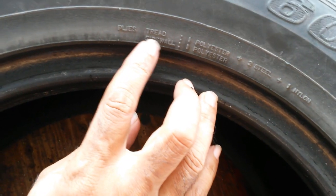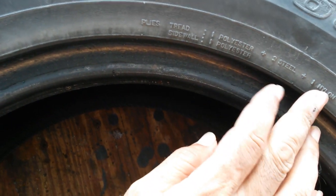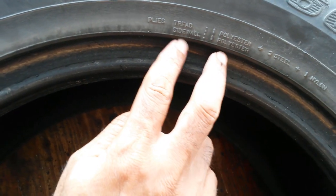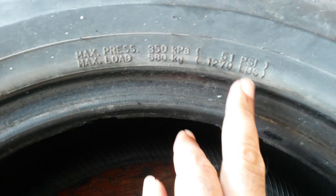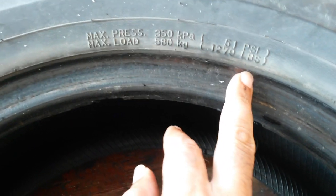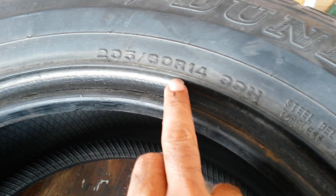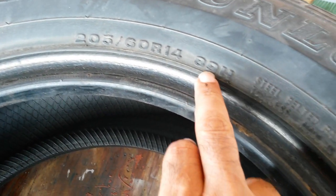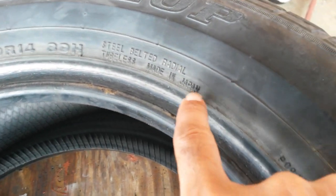More importantly, we have the plies: one polyester, two steel, one nylon in the tread, and one polyester in the sidewall — we're going to take a look into that and see what we get. Maximum pressure is 51 psi, maximum load of 1279 pounds — not too bad. Same information here: 205/60R14, 89 each. It's a steel belted radial, and it says Made in Japan.